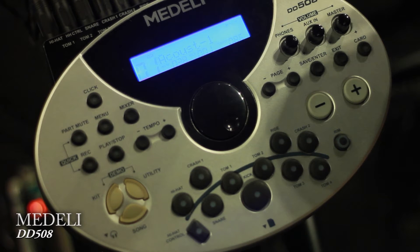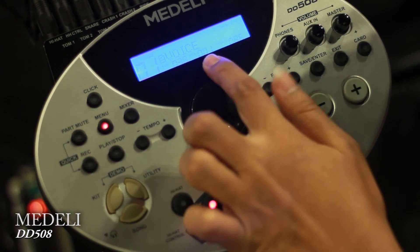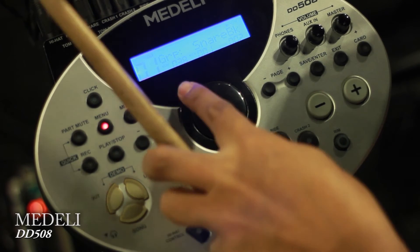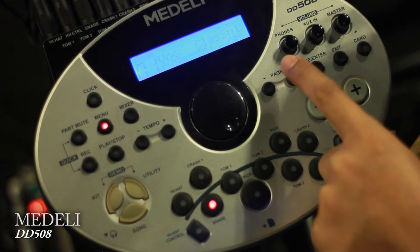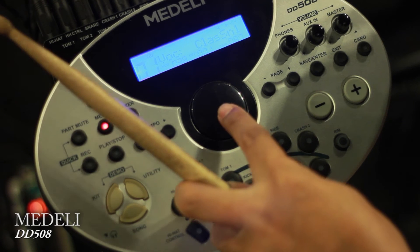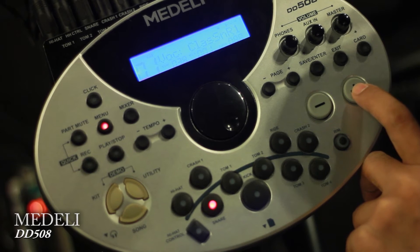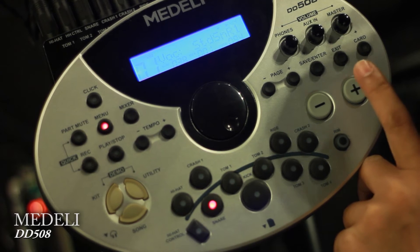I don't like the snare button. You can change the snare — go to the menu, enter the mode, and then navigate through the menu to make the change. I like it — I can change it from the menu. Let's try it.